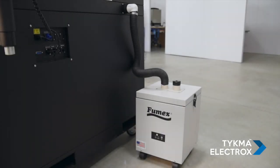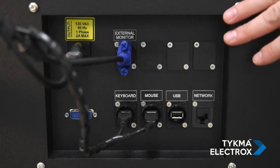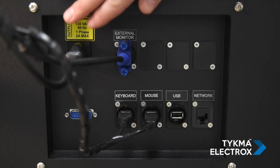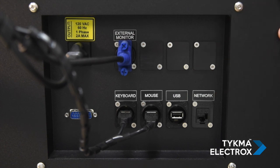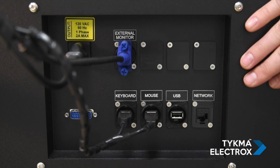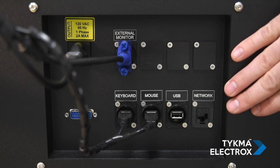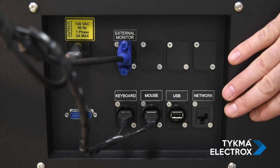ZetaLase XL features a fume extraction port on the rear right side of the machine. A variety of optional fume extraction systems are available for removing any dust or toxic fumes that may be created during the laser marking process. On the front right side of ZetaLase XL, we have the port panel. This is where the monitor, keyboard, and mouse are hooked up, as well as power for the monitor. We also have auxiliary USB for loading a USB drive or adding a barcode scanner, as well as a network input if you want to put your machine on the network.